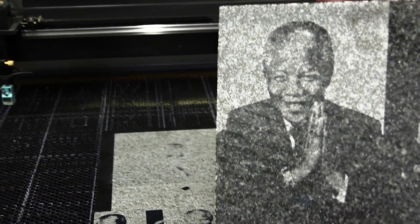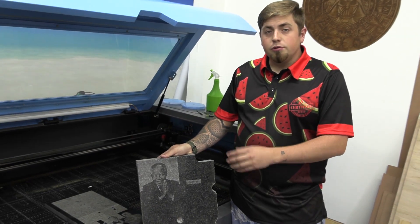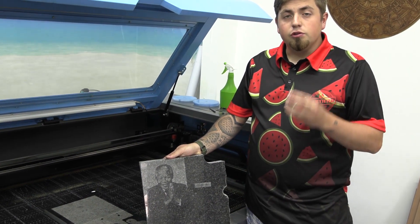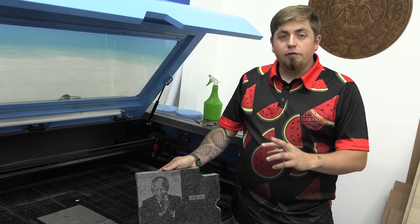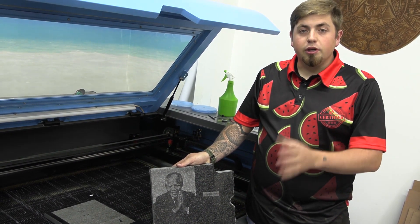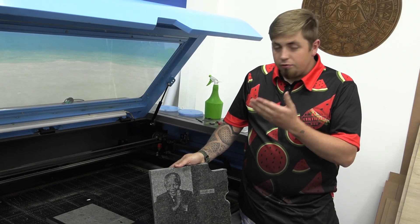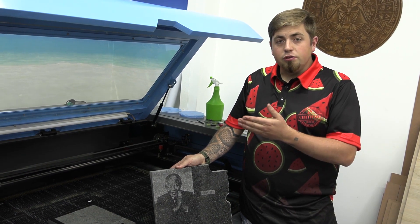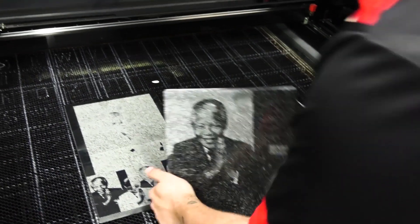This is our end result here and I think this is the best outcome for this particular image. When it comes to engraving on granite, you have to keep in mind that you have to do many tests depending on the color of granite or marble that you're using. You may have to invert or leave the image as it is, but you do have to play around until you come right. And once you come right, write down those settings and then you'll know how to do it from there on. Thank you for watching this video — I really hope you enjoyed it and this came out really, really well. Now you can actually do engraving on granite confidently if you go ahead and test. Thank you for watching.